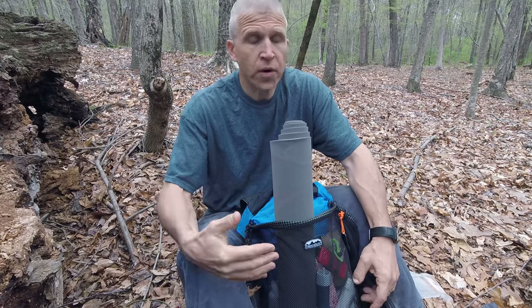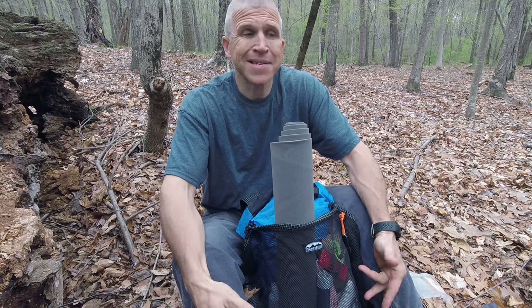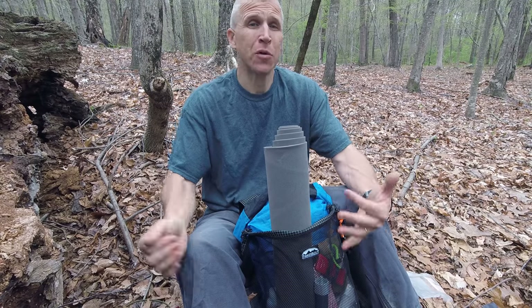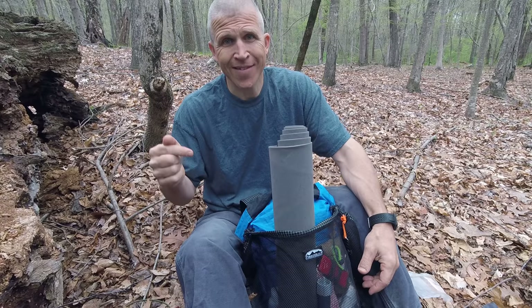Hello and welcome back. According to YouTube backpacking channel policy, if you have a backpacking channel, apparently you must have at least one video on your channel showing you unpacking your bag. This is that video.